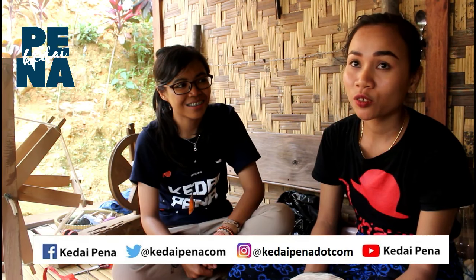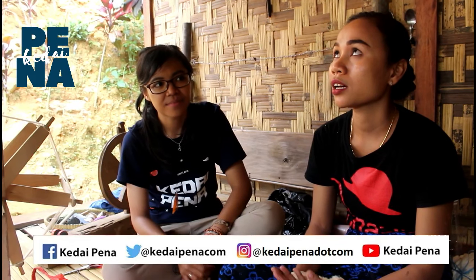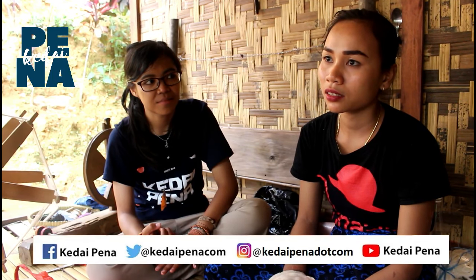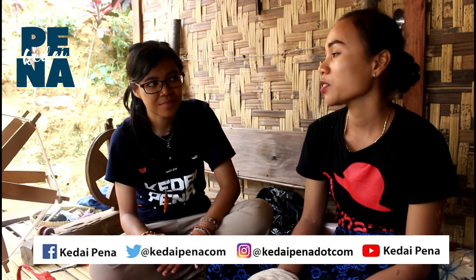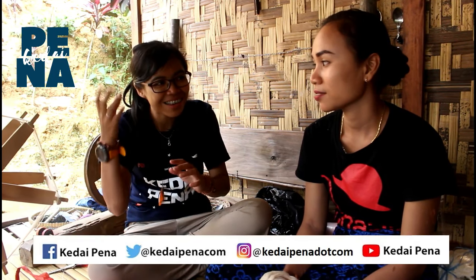Untuk dijadikan sebuah tenun itu kita ada lima tahap: yang pertama nguluran, yang kedua maranak, yang ketiga mihane, yang keempat ngaliar, yang kelima itu baru kita bisa menenun.